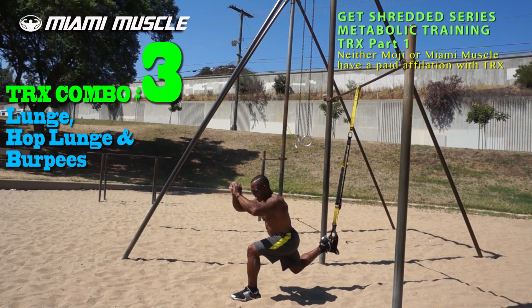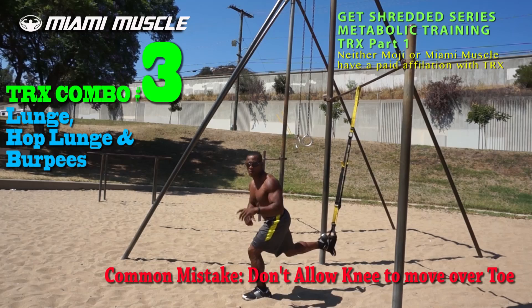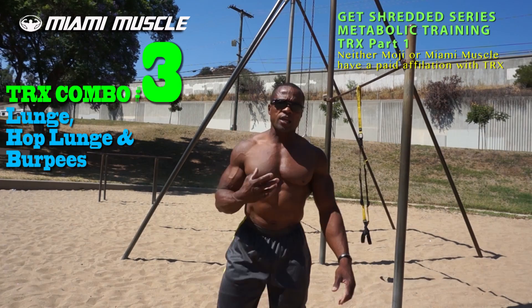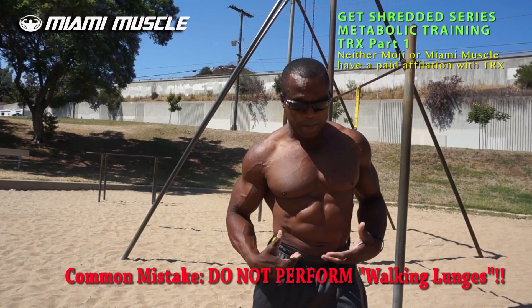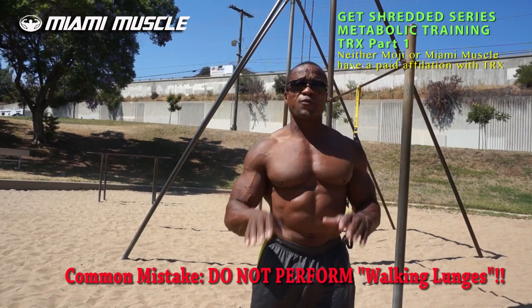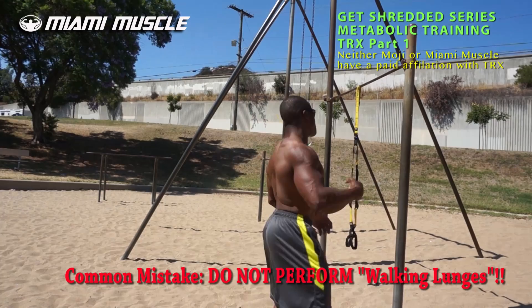Once again, a common mistake is letting knees go over toes on lunges — especially walking lunges, which I consider one of the worst exercises to perform. When you walk forward in a walking lunge, shifting your hips forward causes your knee to go over your toes, and over time that wear and tear causes knee problems. Do your lunges stationary, keep knees behind your toes, and keep your hips back.